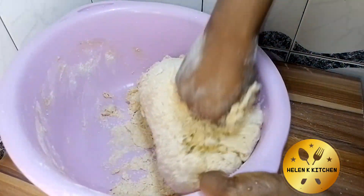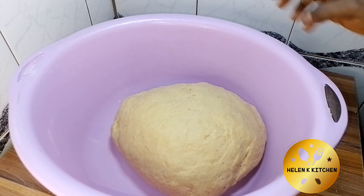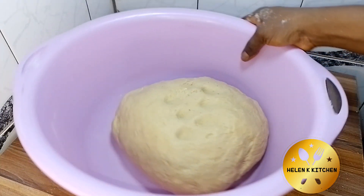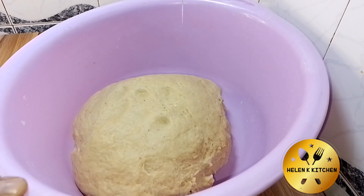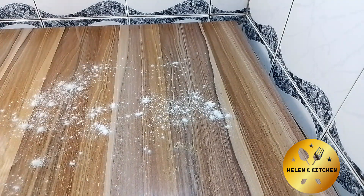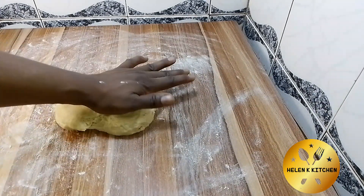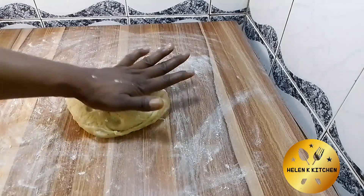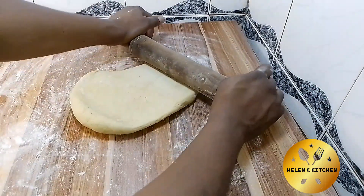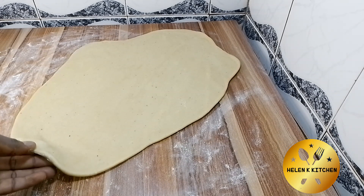I'm going off camera now to mix it very well. You need your hands to mix it till it's smooth. This is me coming back to show you the result — it's not too hard and not sticky. Leave it to rest for about 10 minutes. After 10 minutes, make sure your work surface is clean, dust some flour on it, place the dough on it, and use your rolling pin to roll it out. If you don't have a rolling pin, you can use a bottle.